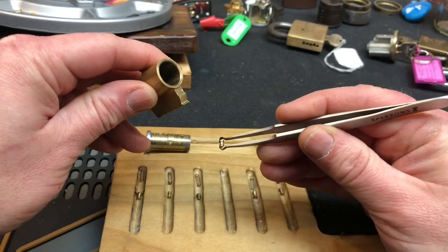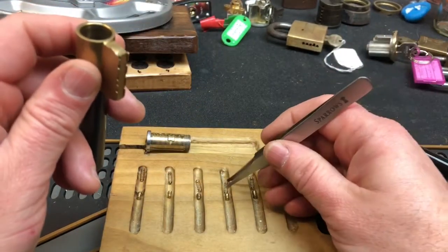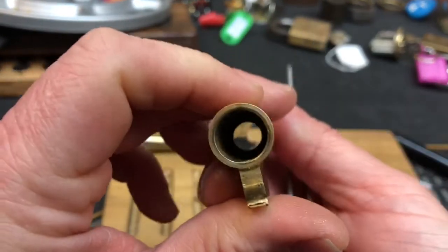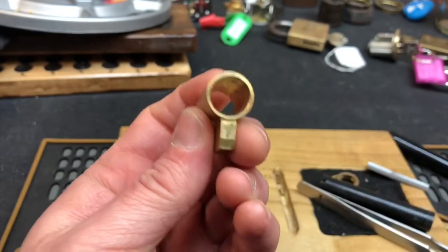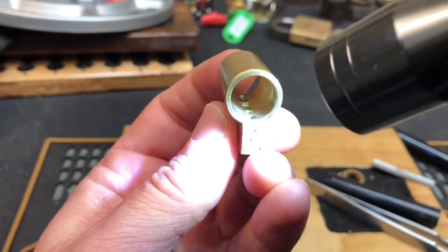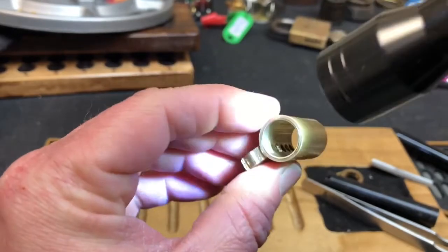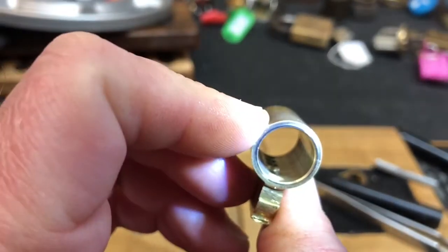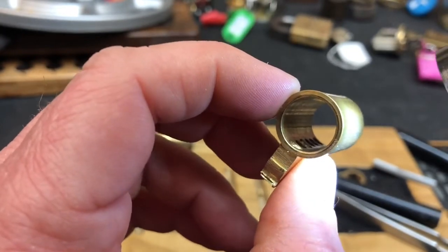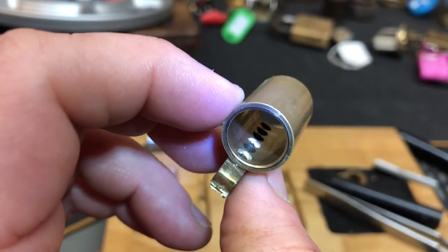And it looks like there are thread serrations in two, four, and six. It's gonna be hard to see. And it almost looks like some sort of drilling was done on six to make the opening bigger - and four as well. There we go - that's really cool.